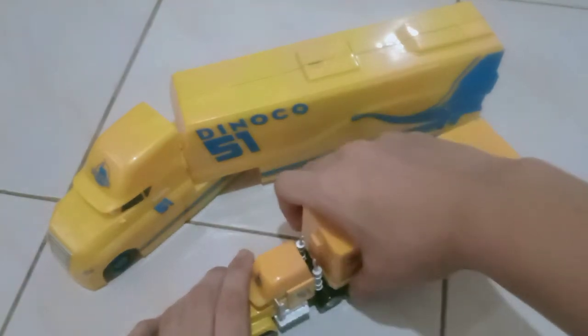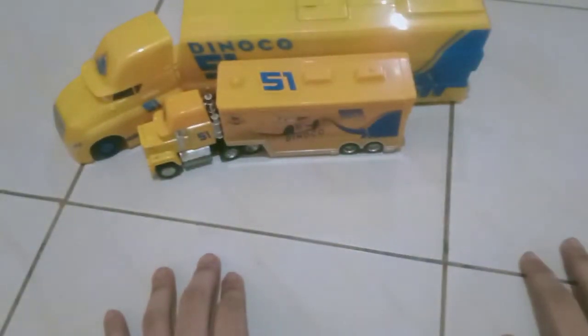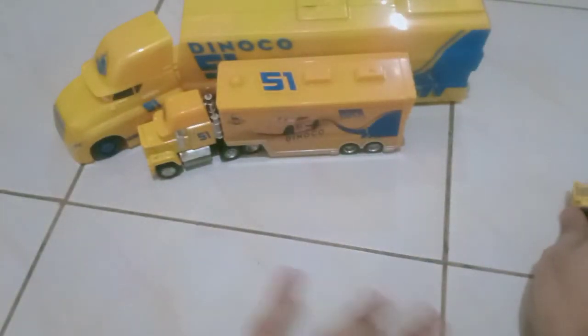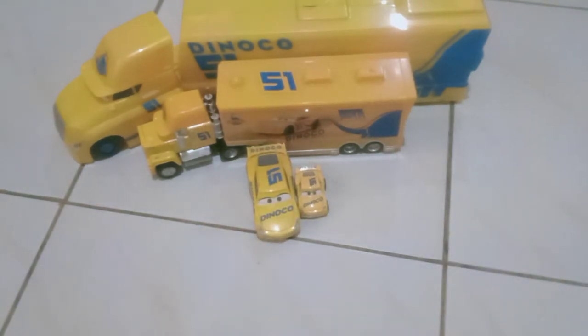So that's pretty much it for my review of my Mac with Cruz Ramirez colors, custom made by Mattel, obviously. I'll be right back with my review of my Race Damage Apple Eye Car video. See you there.